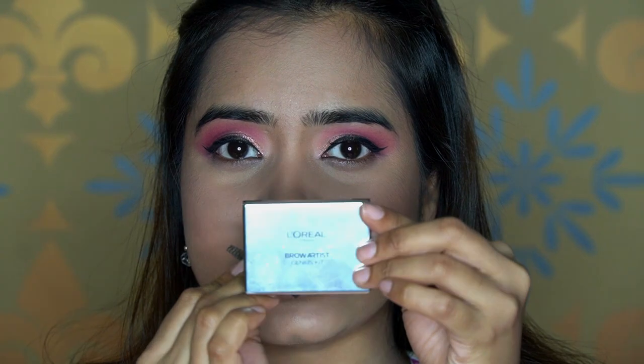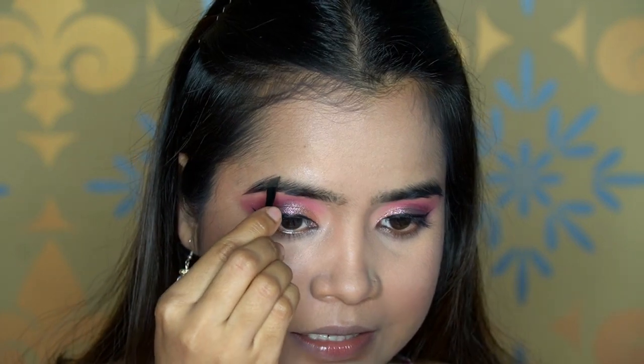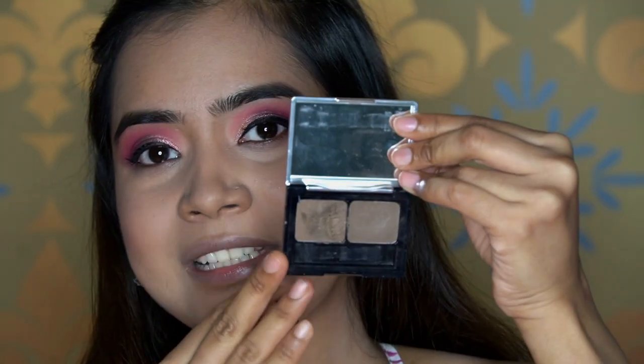I'm using the L'Oreal Brow Artist Genius Kit, which has two shades — a gel and a powder. First I apply the powder to fill in any gaps, then I take the gel and use the spoolie to set all the brow hairs in place.